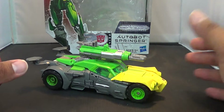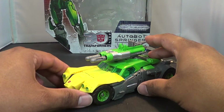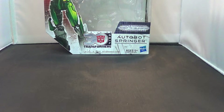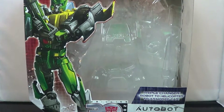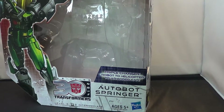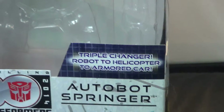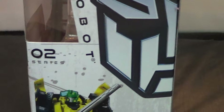If you see him, pick him up. Of course, we're going to see his redeco Sandstorm here real soon. Let's take a look at the packaging. We've got a nice shot of Springer looking very IDW-ish — triple changer, robot to helicopter or to armored car. Yes, he does, and he does it very well. On the back, or the side, you've got a shot of Springer right there.